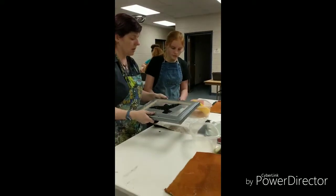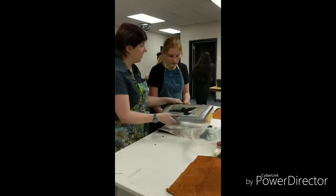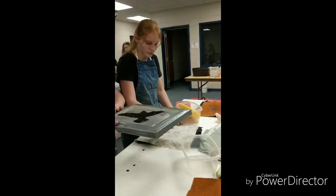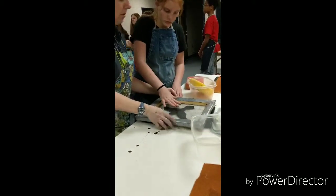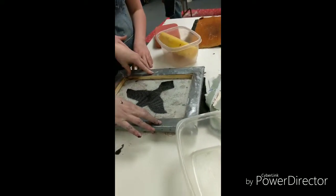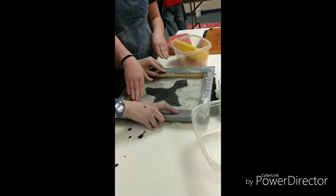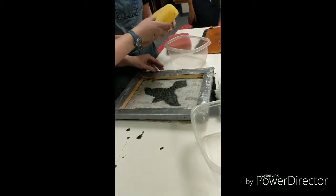Now what am I going to do? And then you're supposed to put it down. You're going to take it and do it in a slow rocking motion. So I'm slowly going to turn this over and press it down. It's not coming off, so now I'm going to dab it with the sponge.